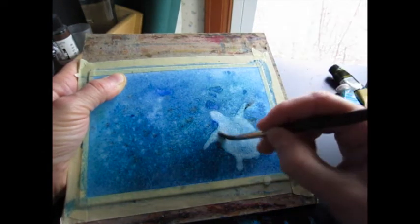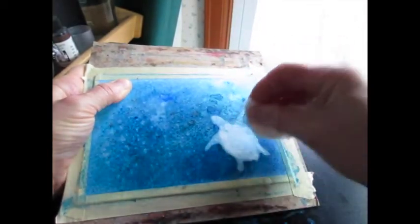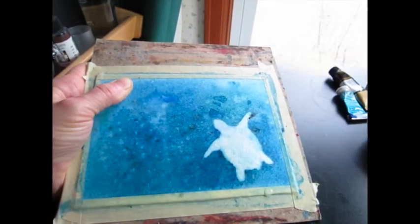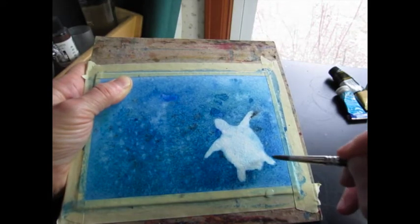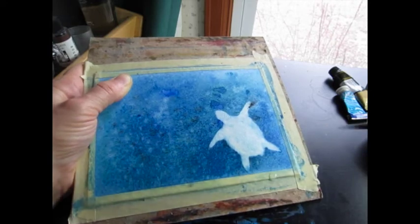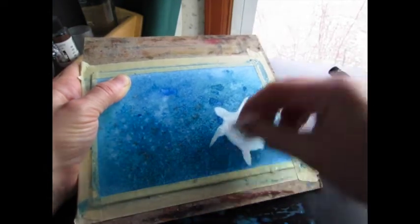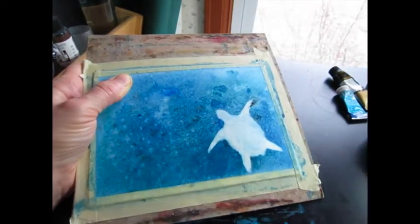Now I'm just using my brush here, but you can also use a brush and paper towel. Actually the paper towel at this point is quite efficient in getting rid of whatever was left of the pigment. It's all very even here. Then I'm going to let this dry completely — it's pretty dry because of the paper towel, but I'd rather not risk it.